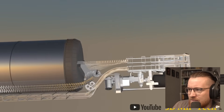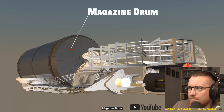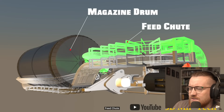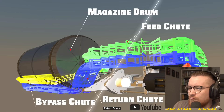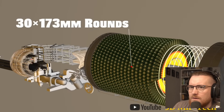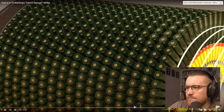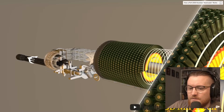It looks like that bottom part's for ejecting. Magazine drum. It doesn't say how much is in it. Feed chute, return chute, bypass chute — what's the bypass for? 30 times 173 millimeter rounds. I think that's supposed to be 173 times 30 millimeter rounds, isn't it? You might have got that the wrong way there. It's a lot of rounds, to be honest with you.